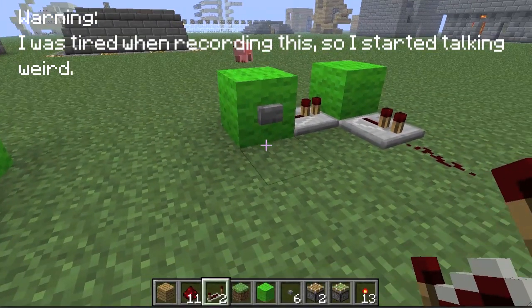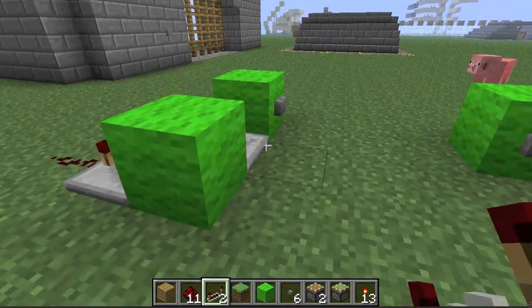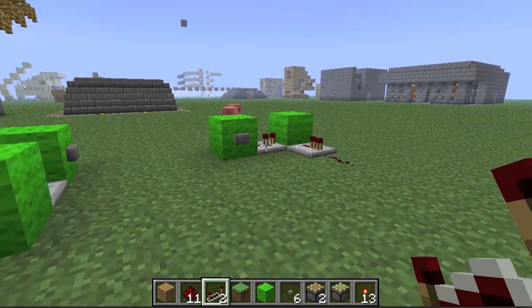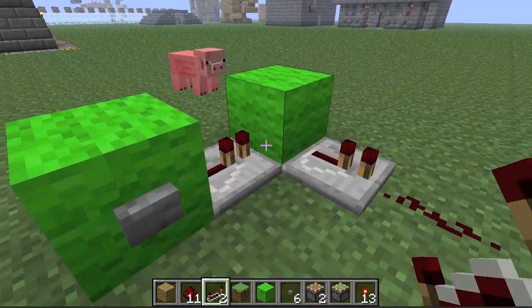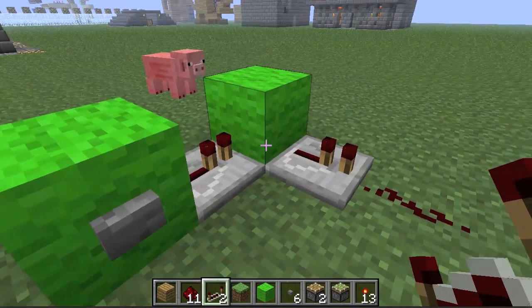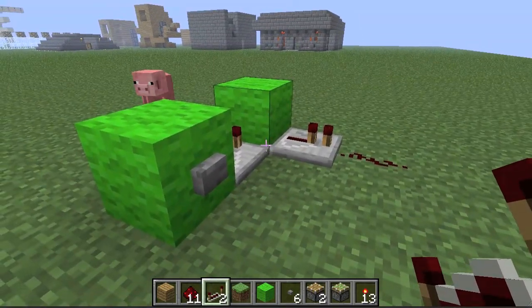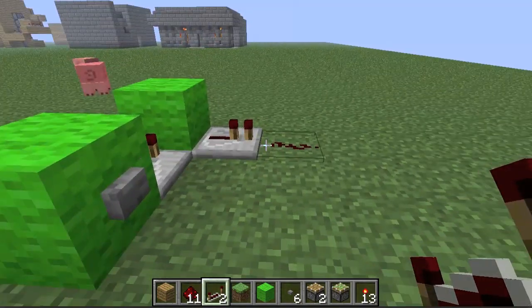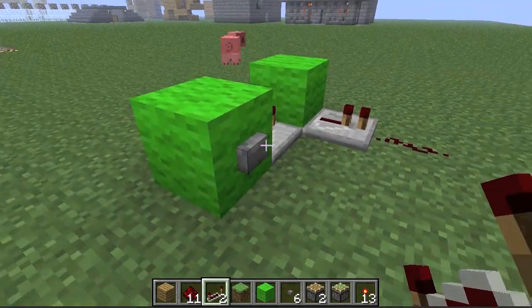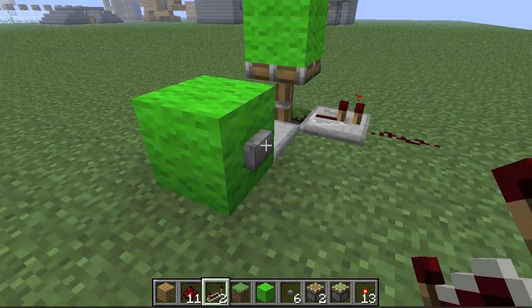Hey YouTube, Daniel Carmi here, coming with a very fast tutorial for how to make, in my opinion, the smallest and most compact pulse shortener. It takes a long pulse and makes it short — for example, the button press is one second but the flashing output is much less than a second.